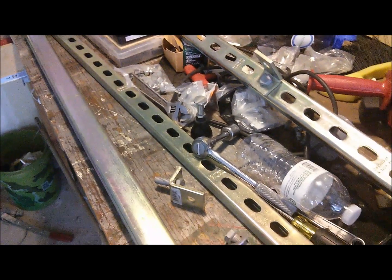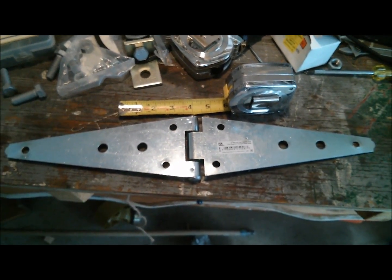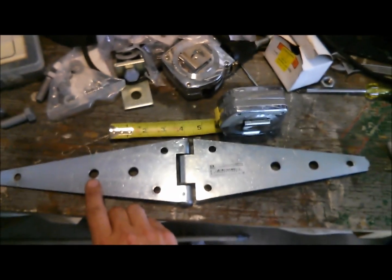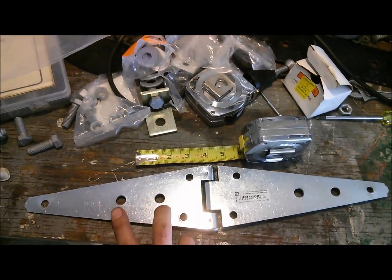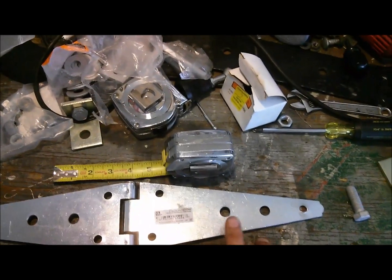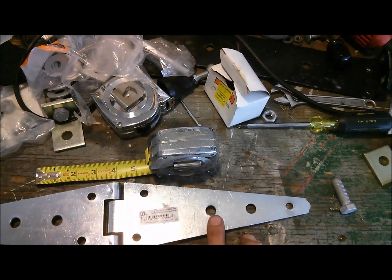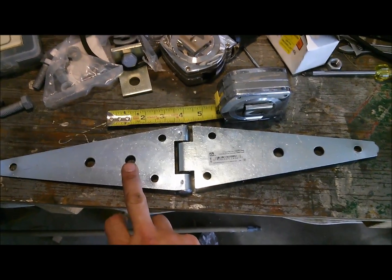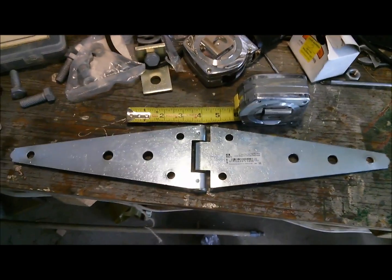This is the strap hinge from Home Depot that's going to help me tilt the panels — it's a 10-inch heavy-duty strap hinge, zinc plated, about nine dollars each, and I bought two. I had to do some modifications: originally the hole was three-eighths, I had to open it up to half-inch, then I put another hole two inches over from it, so those are two inches apart on center. On the other side, I opened up an existing half-inch hole and added another half-inch hole two inches outside of it.